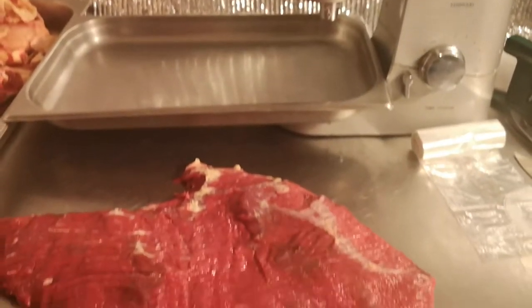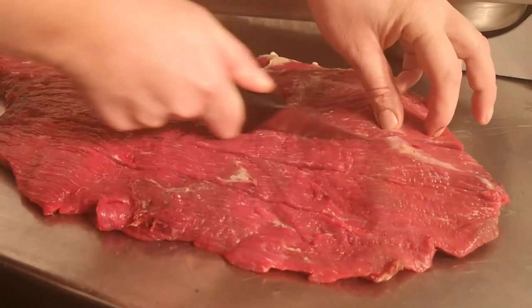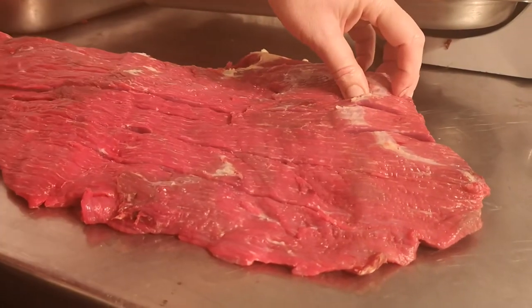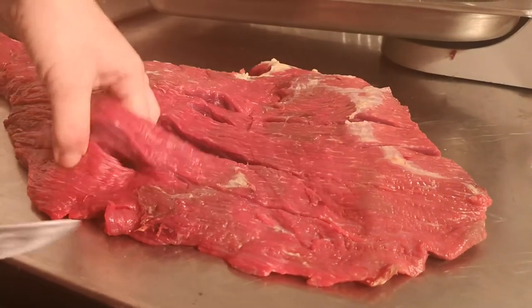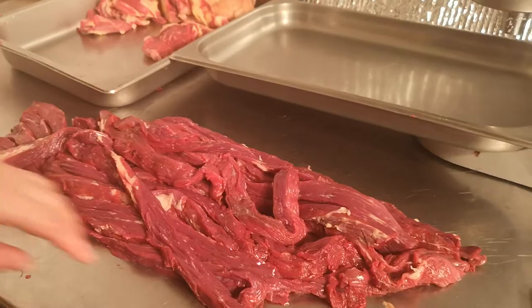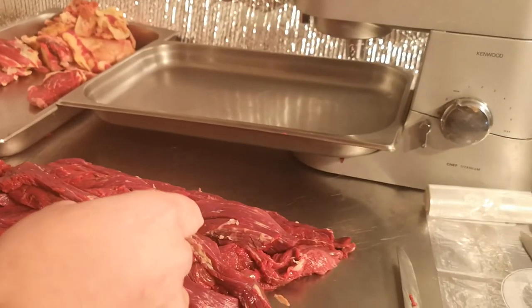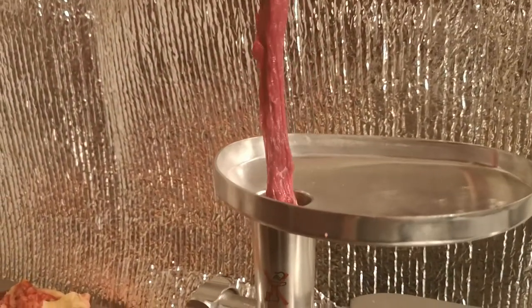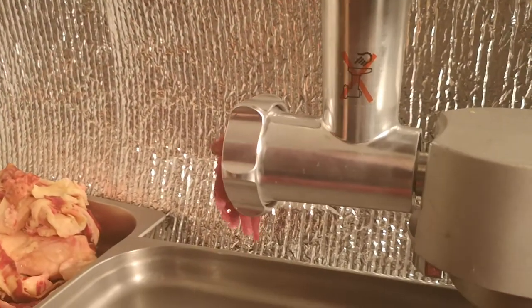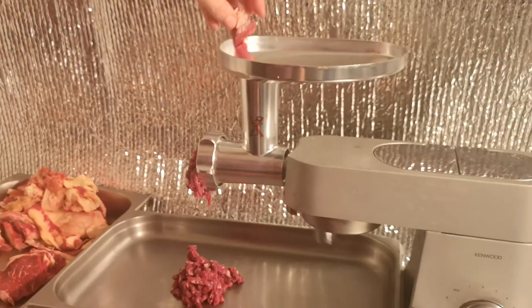I'm going to cut this up and get back to you in a minute with my very sharp knives. Just some long strips like this. As you can see we've got some nice long thin strips — the machine likes long thin strips. We're going to switch it on and I'll feed some in and show you what we get out of it. It will actually suck in the meat.